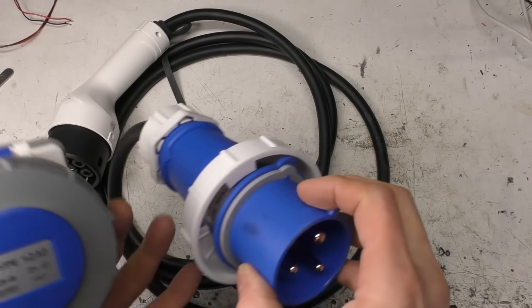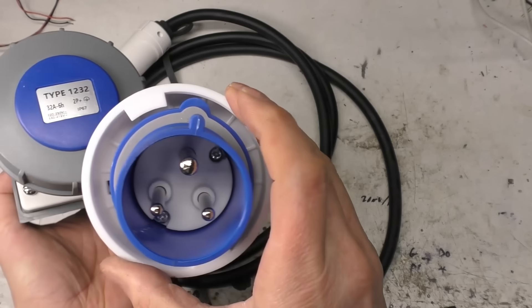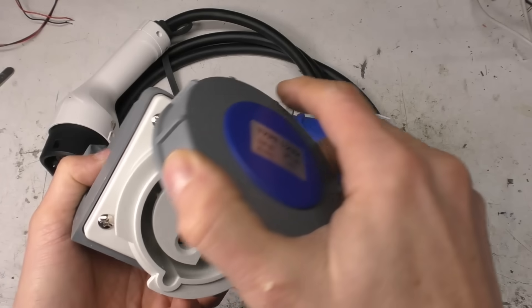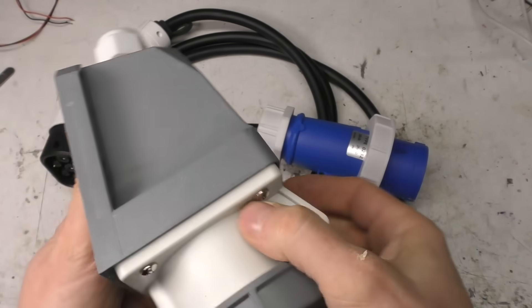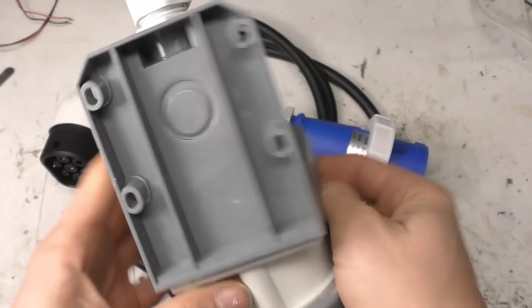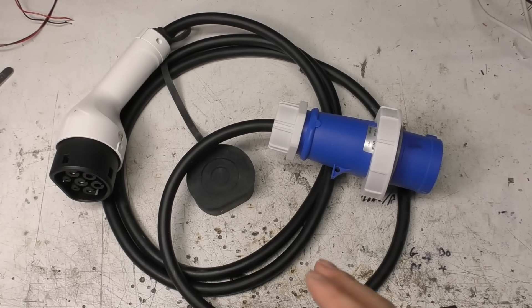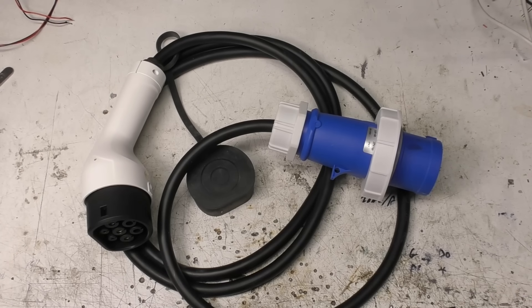This is actually the IP67 waterproof version of this type of connector, which uses an external locking ring and a seal. But looking at it, I certainly wouldn't trust this to be used outdoors because the sealing around here is not particularly well implemented. The obvious difference between this and certainly some of the other things I've looked at in the past is there's no lump in the cord — everything's been integrated.